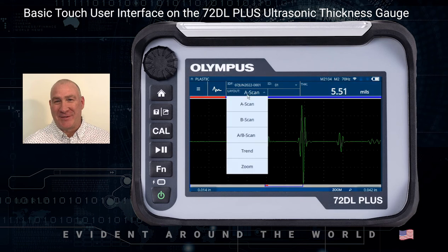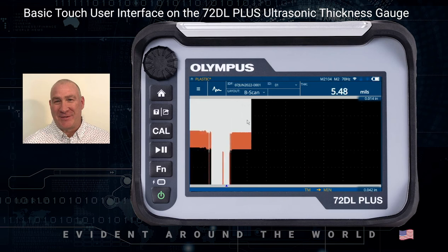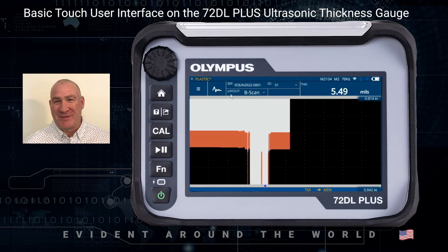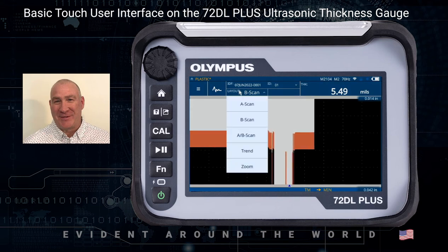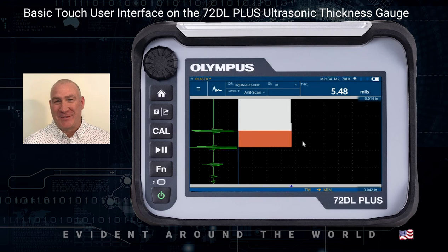Under that we have the Layout, which controls what you see on the screen. Right now I'm in the full A scan mode. I could also be looking at a B scan, which would be a cross-sectional reference of thickness. I also have the ability to go to A scan and B scan together — vertically you'd have your ultrasonic A scan and then you'd also have your B scan showing you the profile thickness.